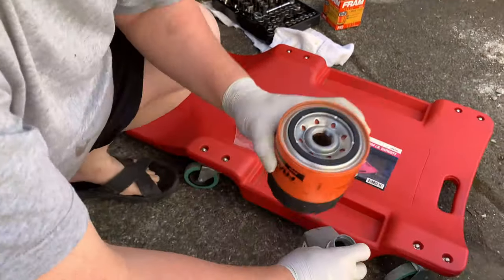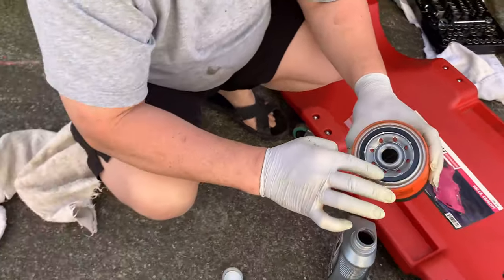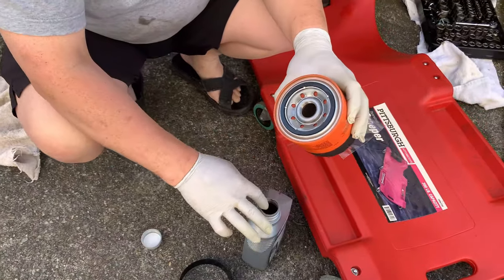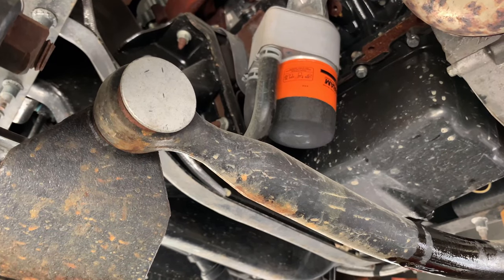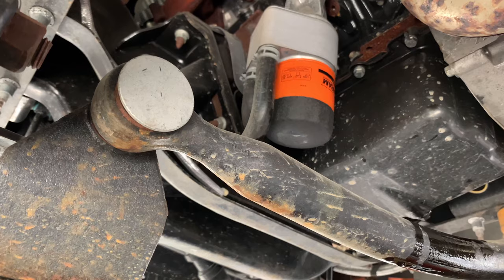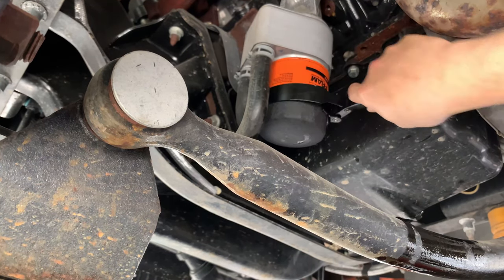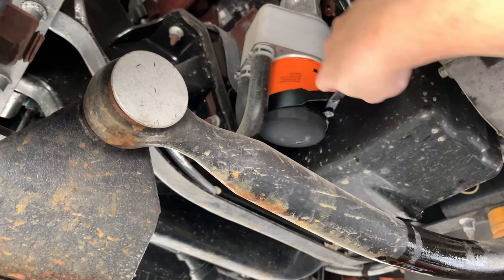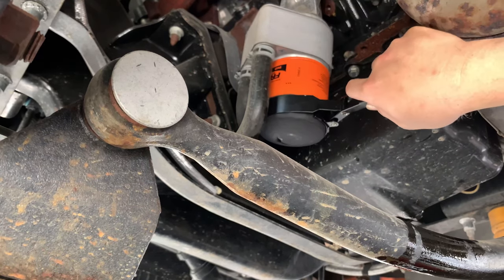When you install a new oil filter, you want to oil the outside rim so that it screws on easier. Replace the new oil filter and tighten it. I use the frame PH2 to slightly tighten it — not too tight. Okay, that's good.